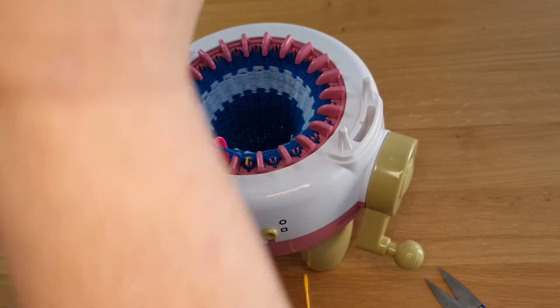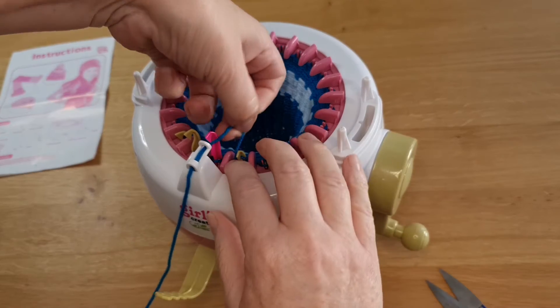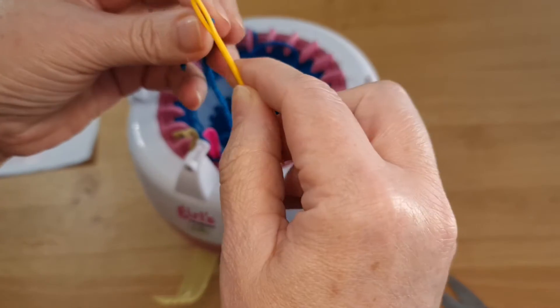So I'm going to cut that now and I'm simply taking the yarn through to the middle. I'm going to now thread that into my needle.